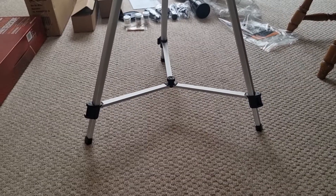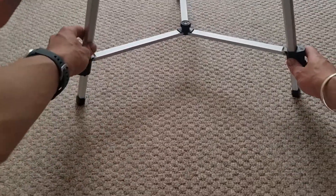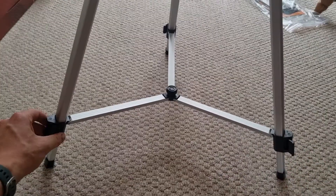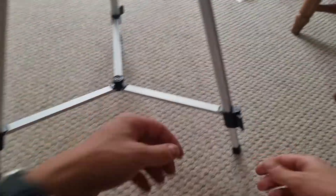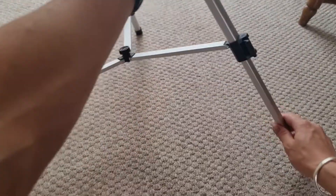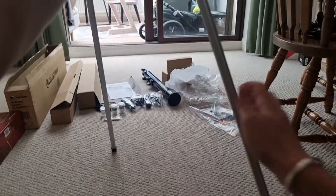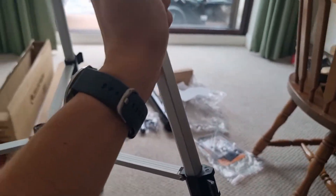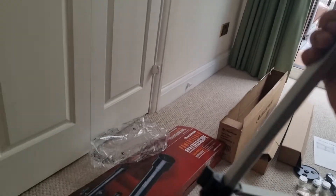The next thing you need to do is extend the tripod legs. You should notice there are three clips positioned relatively near the bottom. Open each one of those out — they should be locked by default. Once you do that, the legs should extend out; put them all the way so they click. Once extended, clip each leg in place. Do that for each and every leg.